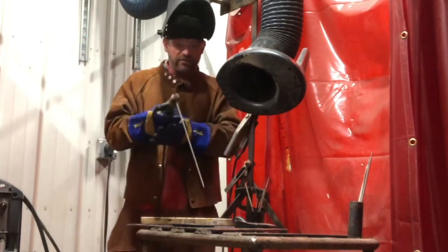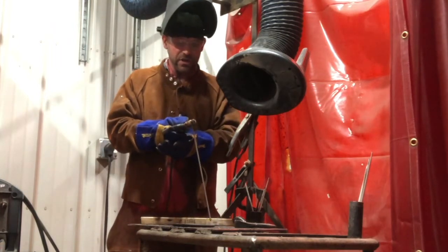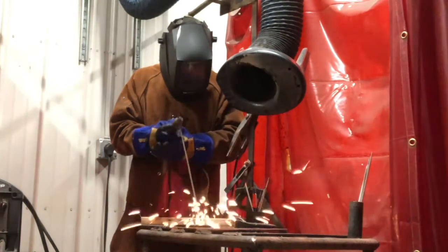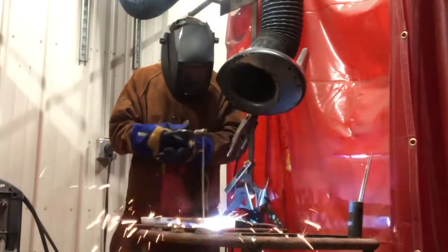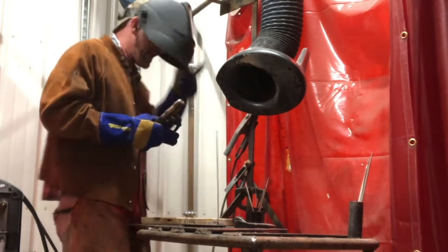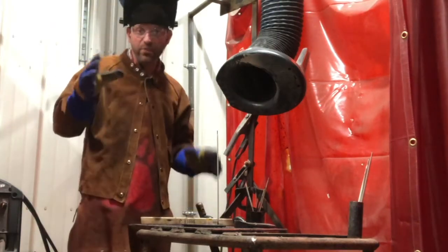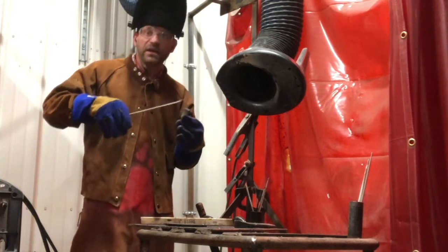My welder is on, I'm ready, hood facing, ground clamp clamped on, metal's here. I'm going to get down close, drop my hood and start moving my wrist. You see how it didn't want to stay lit — even when I had a connection, it did not want to stay lit. This happens often to students. What happened is I am way low on my setting, not providing enough amperage to keep it lit and it sticks. If you're having this trouble, turn your welder up.